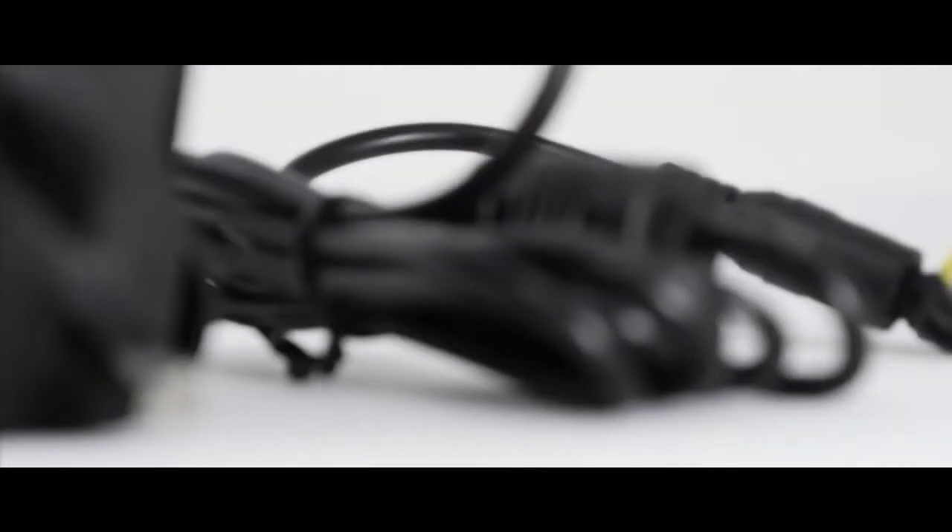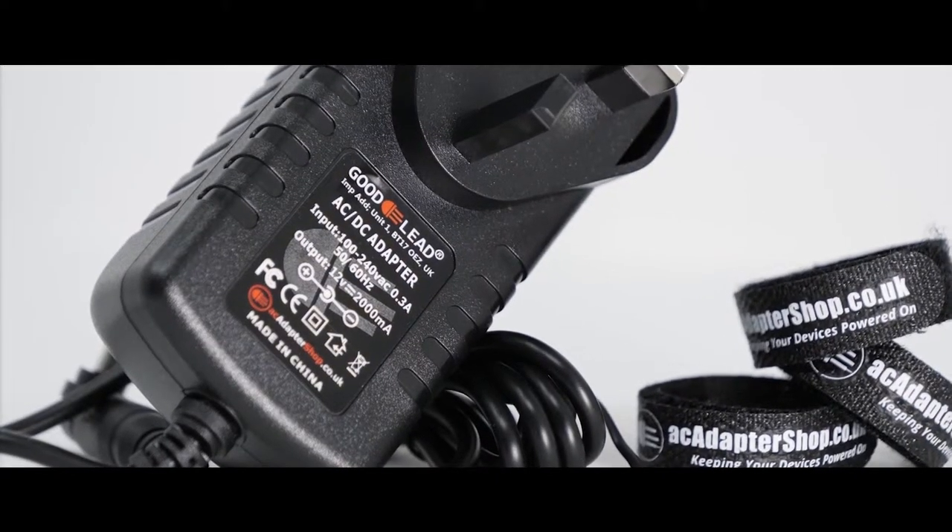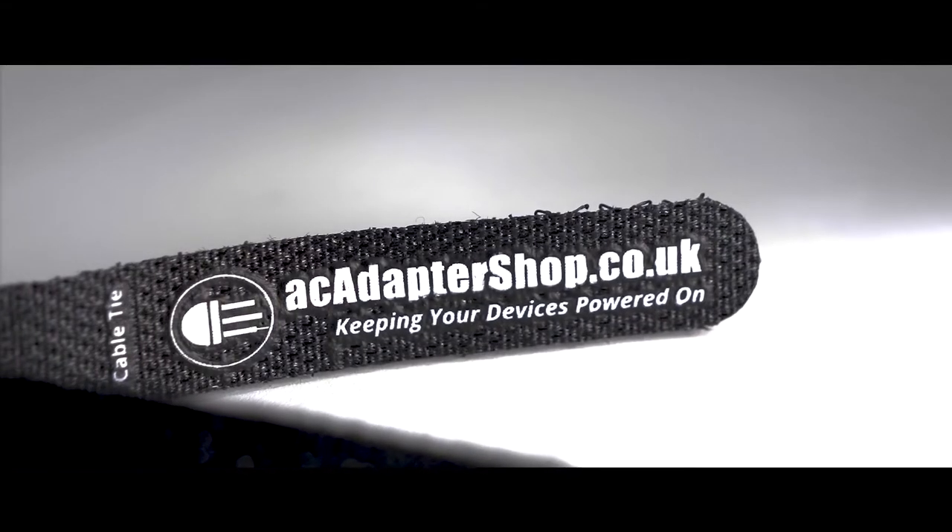Hello, my name is Martin and today I will be presenting this power-up video from our AC Adapter Shop studio here in the UK. This video will feature our own branded GoodLead adapters. AC Adapter Shop: keeping your devices powered on.